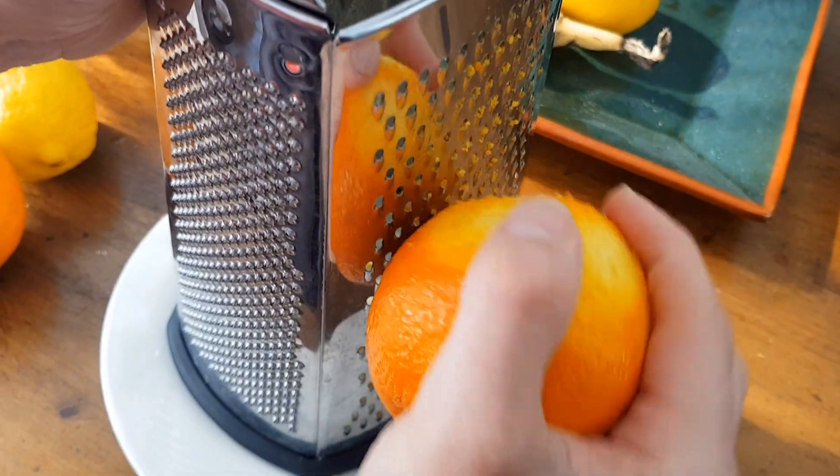So once you've done that process, which is really tricky to be honest, you transfer the dough into a lightly oiled bowl. Cover that with cling film and leave it for one hour or until it's doubled in size. This is zesting an orange.